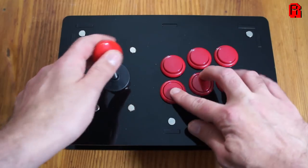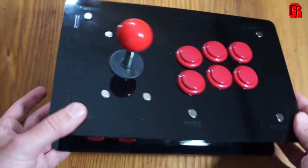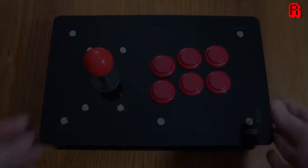Okay, so the joystick is built — let's take it over to the workbench and plug it in, play some games, and then I'll share my thoughts on the pros and cons of this little unit and whether or not it's worth your hard-earned cash.